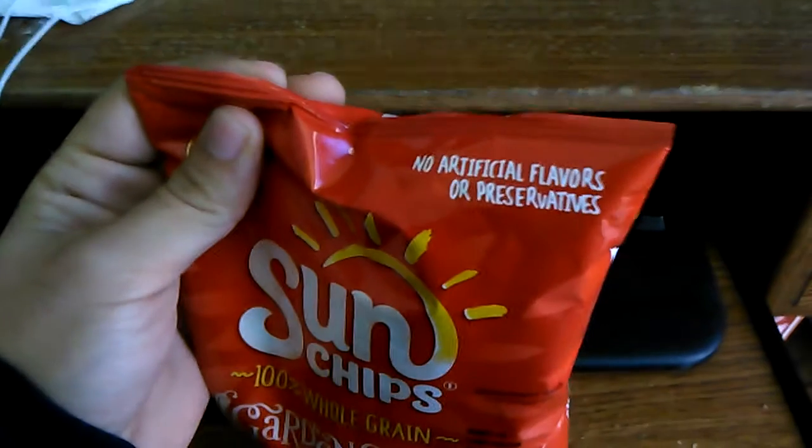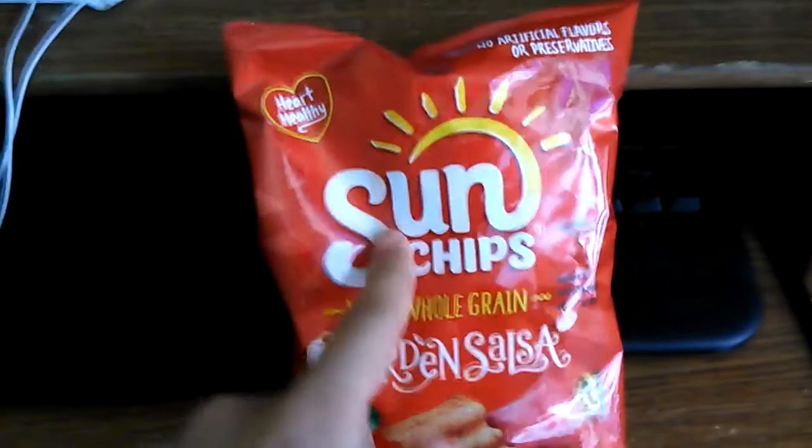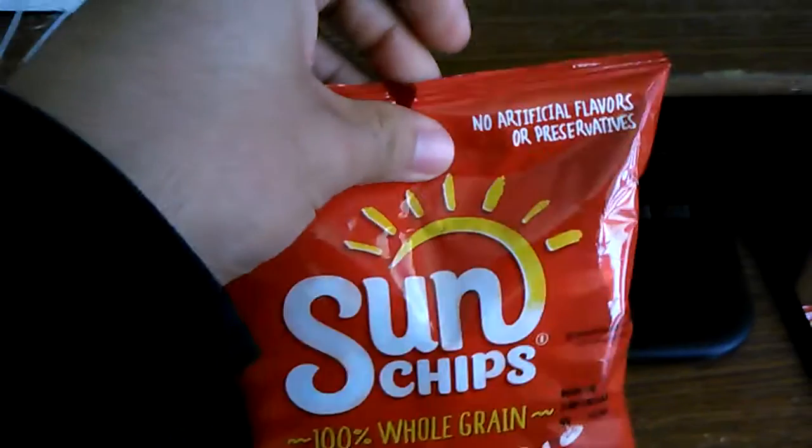No artificial flavors or preservatives — I somehow feel like that's a lie. We're going to go ahead and open this up. See my feet down there? This bag is a lot more durable than Lay bags, I'll tell you what.